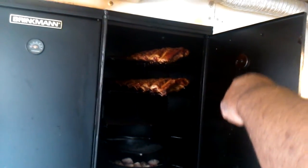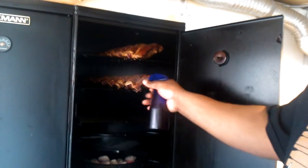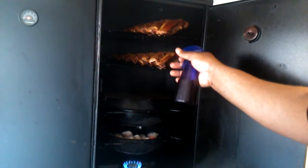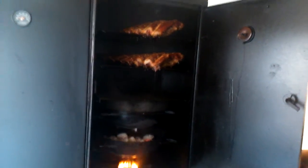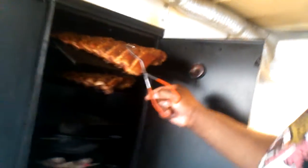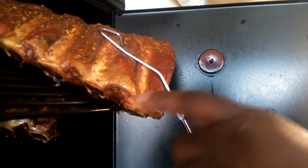You can see those beef ribs how they're cooking. Since I've got the door open I'll spray a little bit. It looks amazing. You can see the red color on those beef ribs right there — that's the smoke and the rub on there. Not a beef rib video, but I just want to show them using mesquite wood chips.